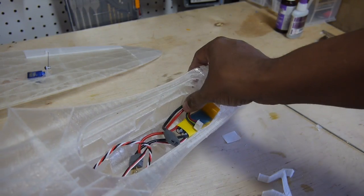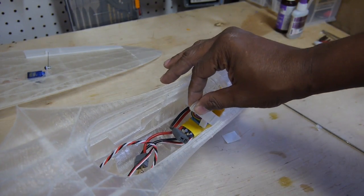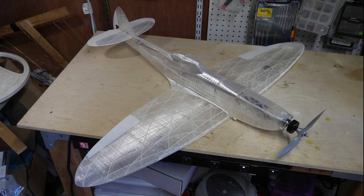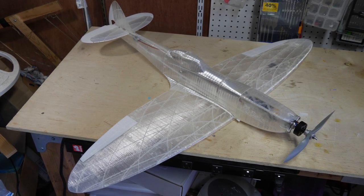I should mention that the battery has a neat little clip to keep it in place. And with that, join me next time when I attempt to fly this thing.